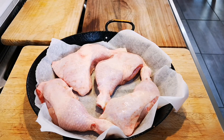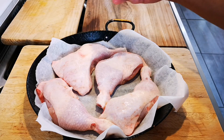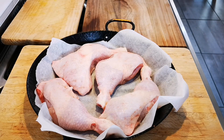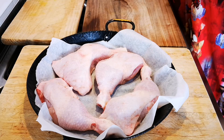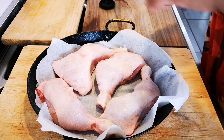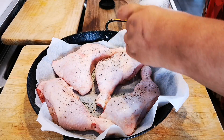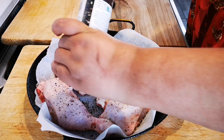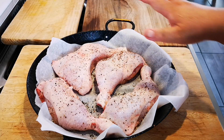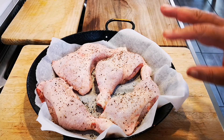Hello everyone, today I'm making my Tabasco and butter chicken. I'm gonna sprinkle over a little salt to treat to your taste. I've done the bottom side already and no oil — I'm gonna put it in a preheated oven on 220 degrees Celsius for about 45 minutes.